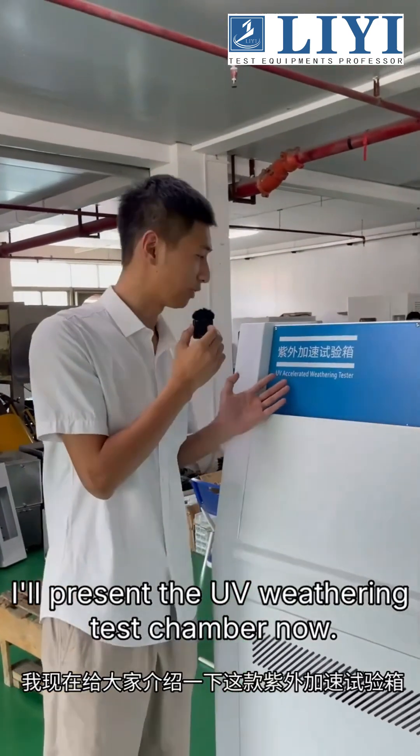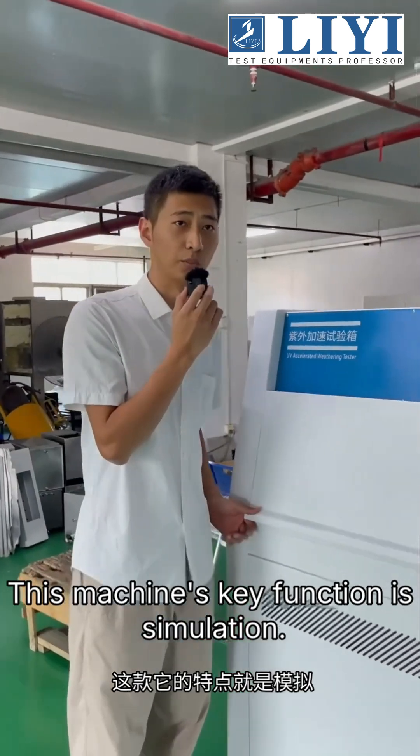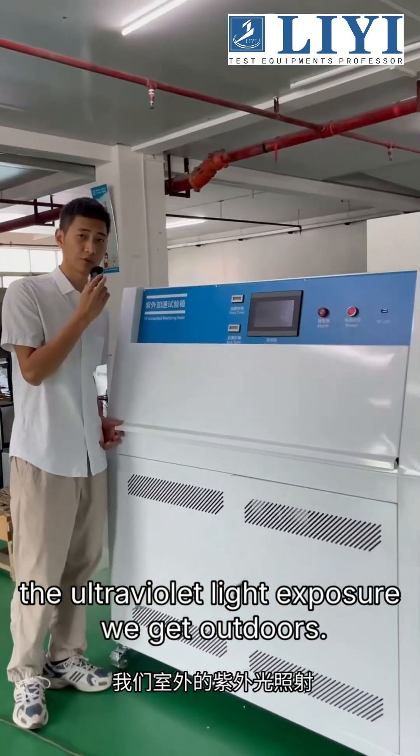Hi all. I'll present the UV weathering test chamber now. This machine's key function is simulation of ultraviolet light exposure we get outdoors.